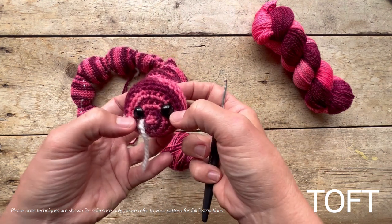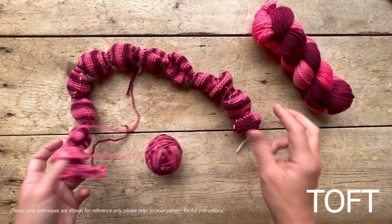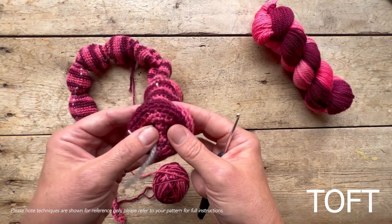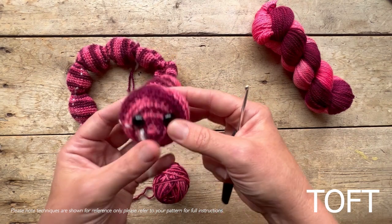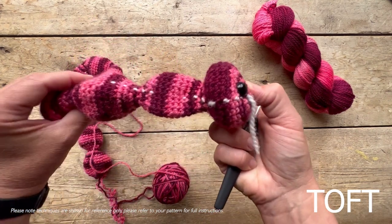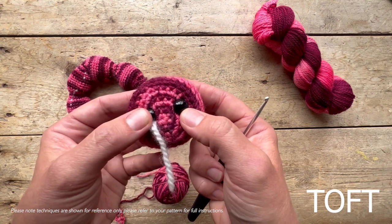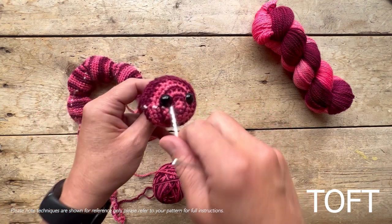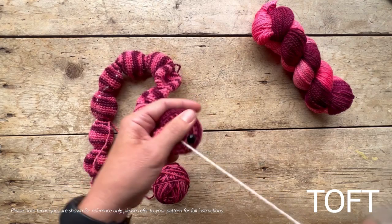Put your safety eyes in before you continue to crochet the rest. It is possible to stuff it at the end but it really is a fiddle, believe me, because I've done it myself a few times. Take my word for it - stuff it and put your safety eyes in before you continue onwards. I'm just going to show you where my stitch marker is. When you're looking at the shape of your head with a nose, your safety eyes are going to go just alongside your stitch marker there, so I'm going to remove that.